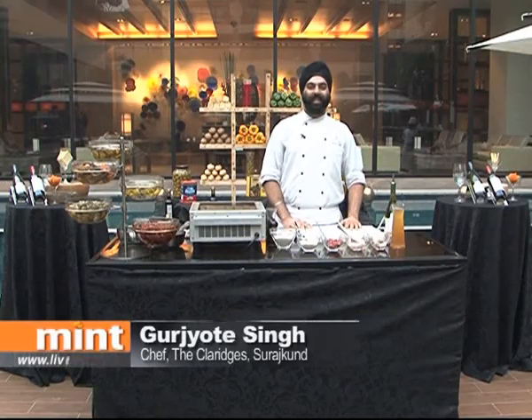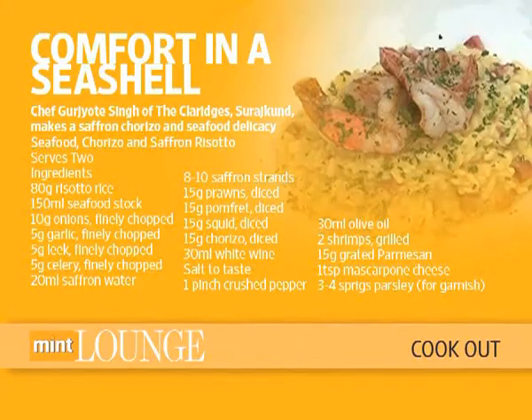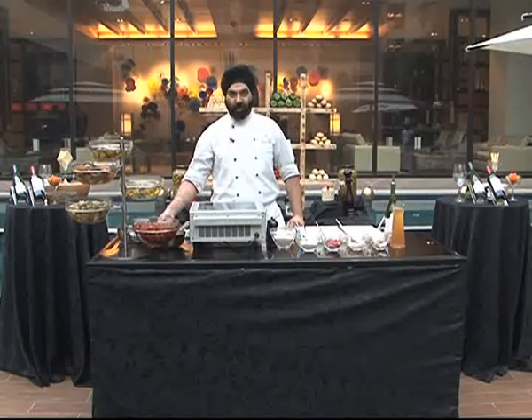Hi, I'm Gurjwal Singh Sethi from the Klaraj's Suraj Kudan. Today we will be doing seafood and chorizo risotto. Nice combination to start off with.